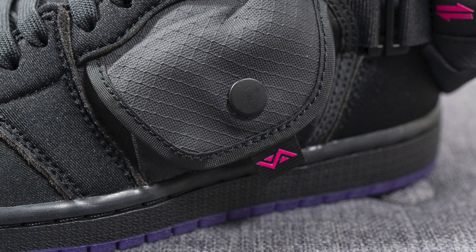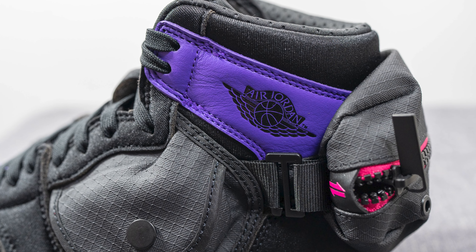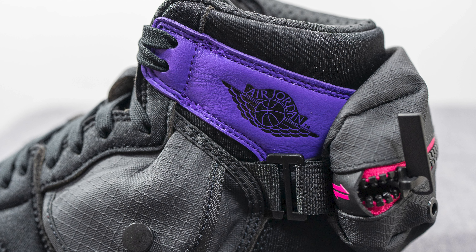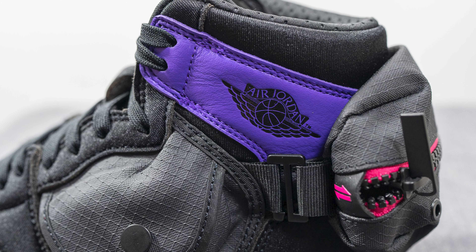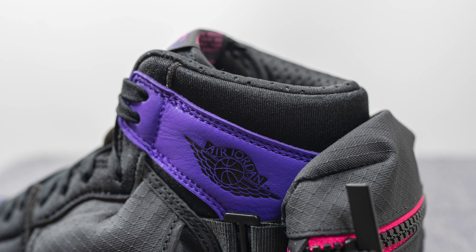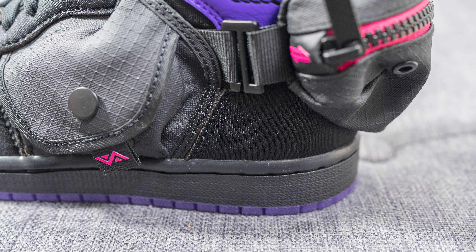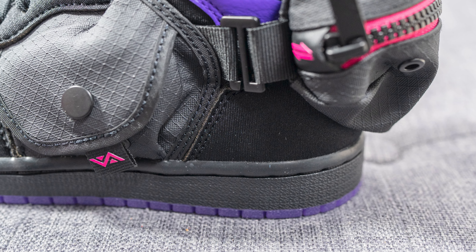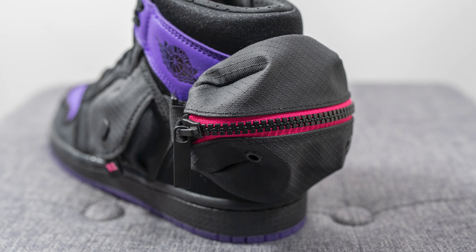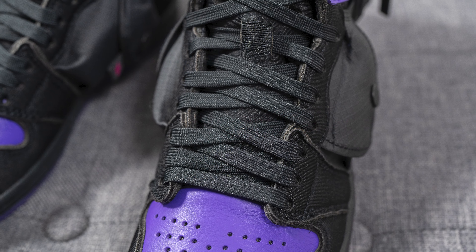Above this on the side flap or wing of the shoe we have more of that tumbled purple leather, and pressed onto the lateral side we have the Air Jordan wings logo in black. The top portion of the ankle collar area is again covered in black neoprene, and neoprene also covers the bottom of the heel. Hooked onto the back of the shoe we have an even larger stash pocket, again constructed out of that same TPU-coated ripstop nylon.